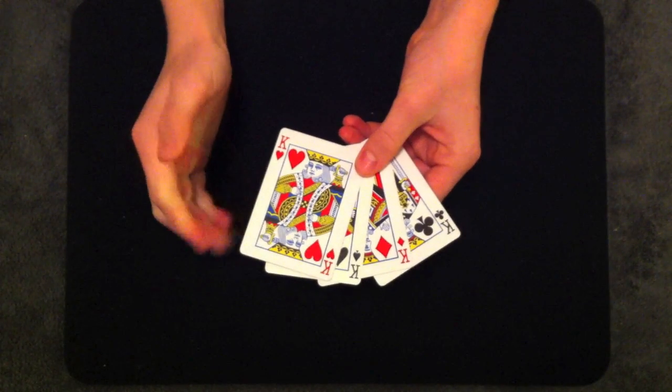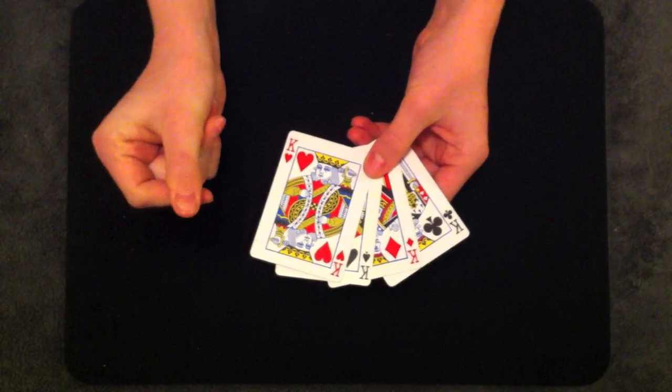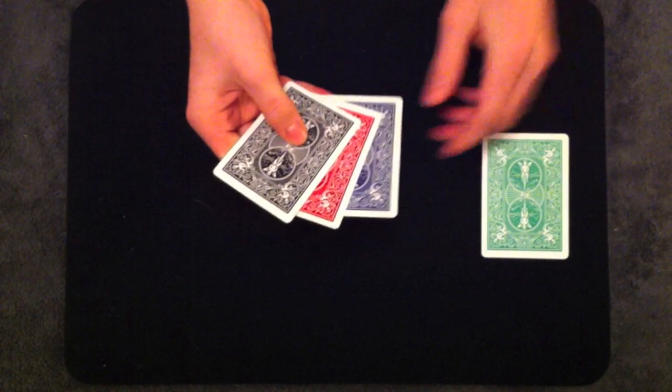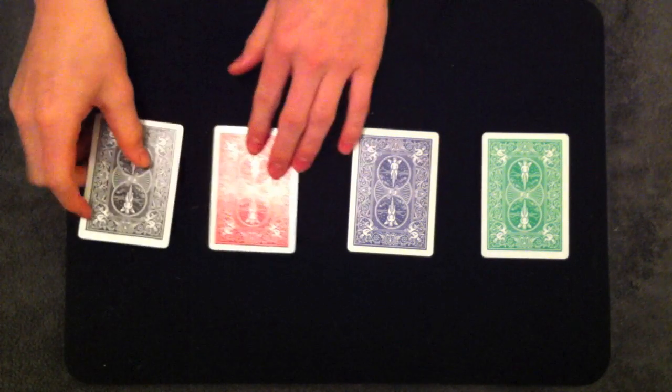And this is the most amazing part of all. If I just snap, the four kings change into different cards altogether, with different colored backs.